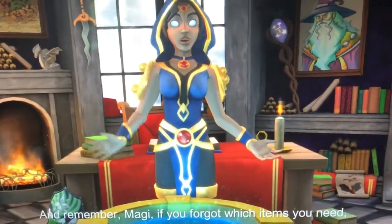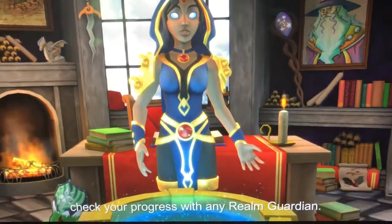And remember, Magi, if you forgot which items you need, check your progress with any Realm Guardian.